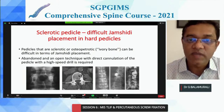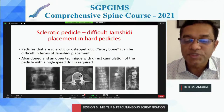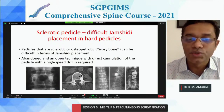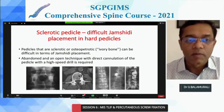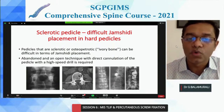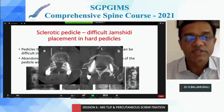For sclerotic pedicles, the Jamshidi needle will break and never enter. If you are new or inexperienced, I would suggest doing these completely open. If you are able to attempt the Jamshidi and cannot advance it, you can use a drill to make a small opening with high-speed drills. But again, I would suggest trying to go for open surgery if possible.